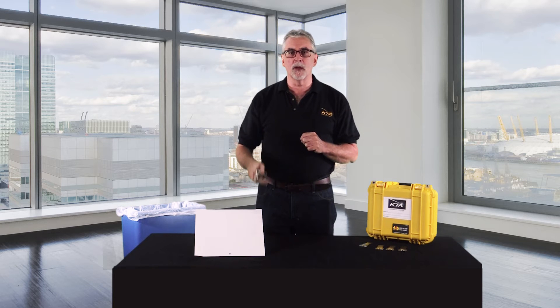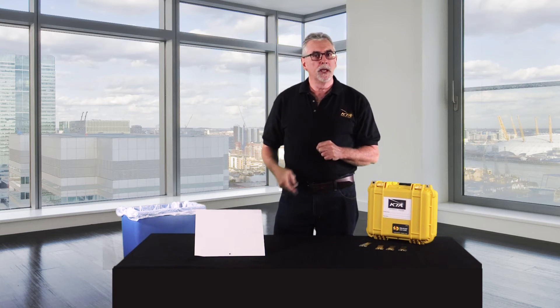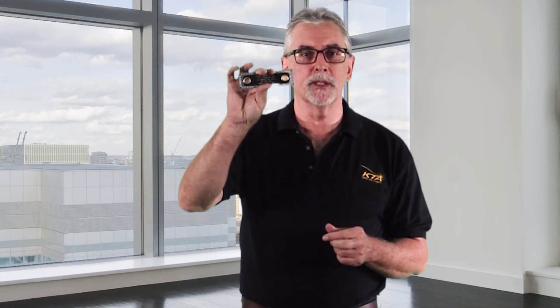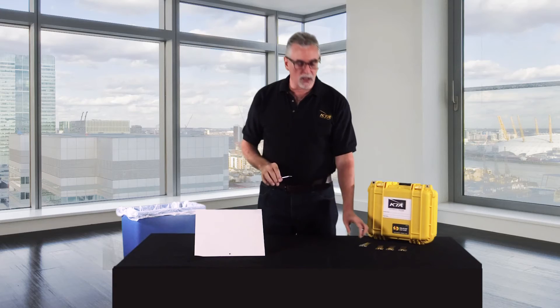Our gauge also comes with a convenient holster. The other gauges you have seen only allow you to test one range at a time in either mils or microns. But with our new wet film thickness gauge, they are essentially obsolete.